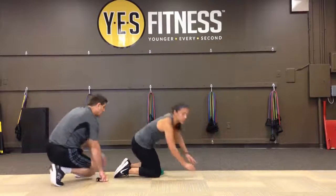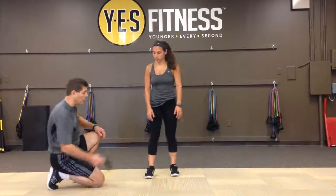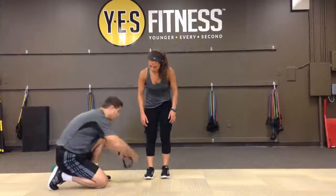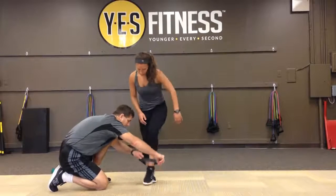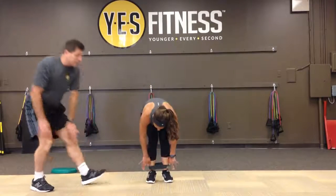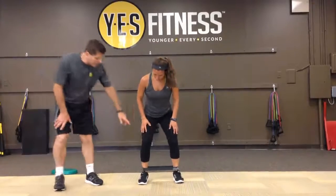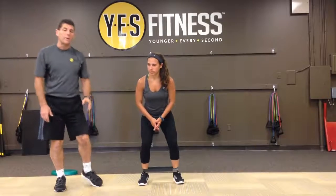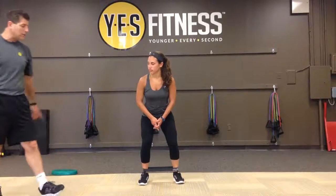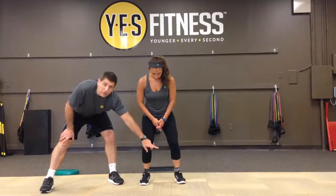Finally, we're going to do what we call a bent knee lateral band walk. We're going to take a little mini band and put it around Angelo's ankles. She's going to come into a nice semi-squat position, feet about hip-width apart, with a little bend in her knees and a little bend in her hips. When she walks laterally, she's going to make sure that she's pushing with the trail leg while stepping with the forefoot.